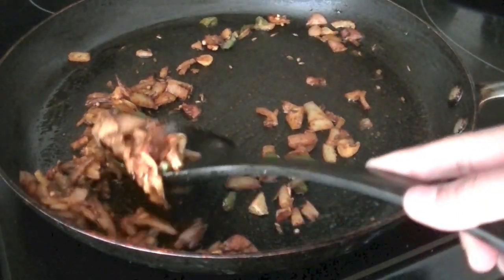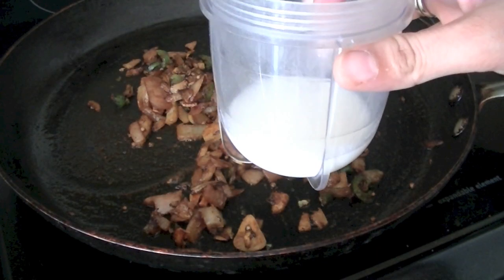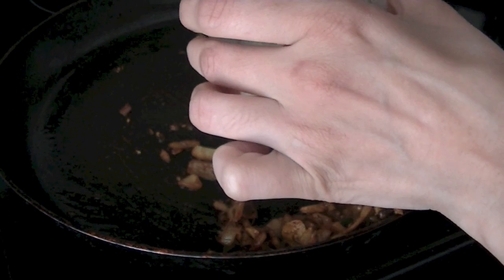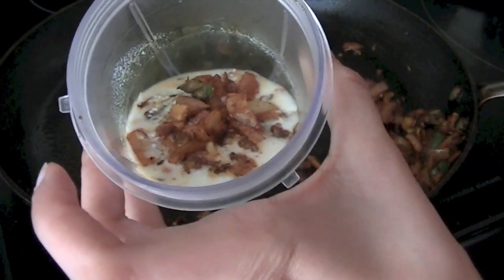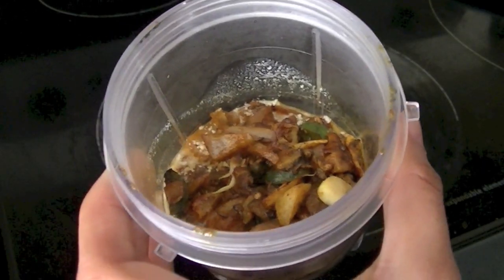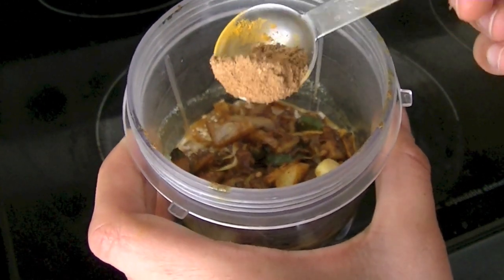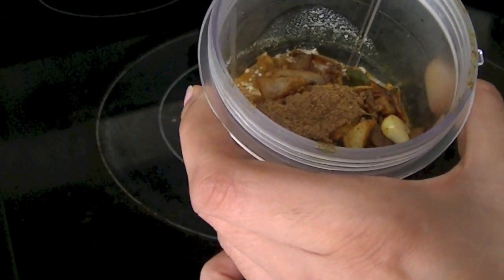Our masala is done — we are going to let it cool down. In my blending jar I have three tablespoons of yogurt; you can use Greek yogurt or plain homemade yogurt. Add the masala to the yogurt and blend everything together. Along with the onions, ginger, garlic, and various spices, I'm also adding half a teaspoon of garam masala, and we are going to mix everything well and blend it.